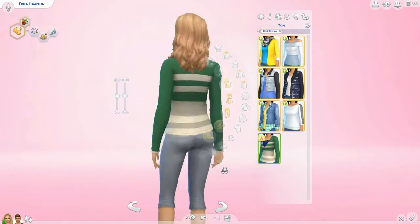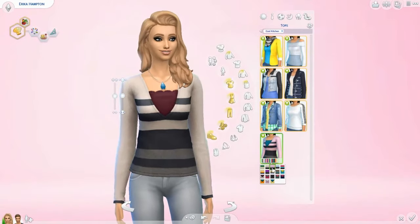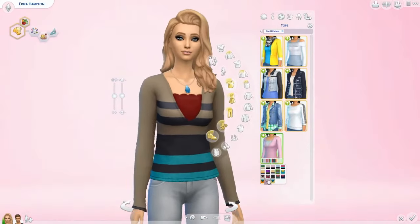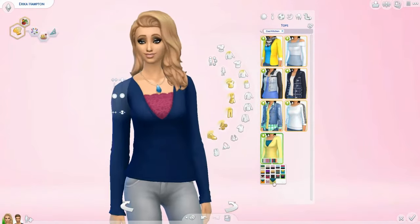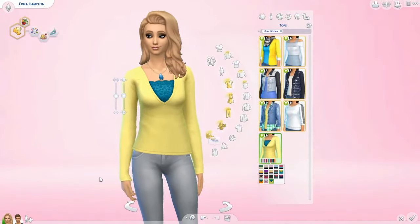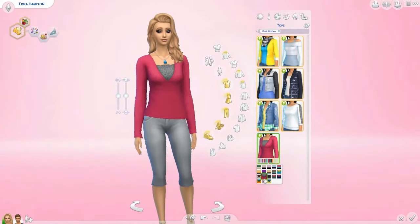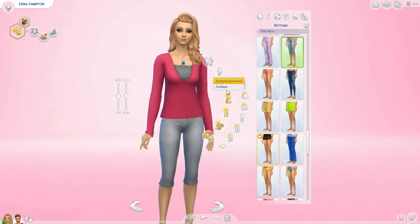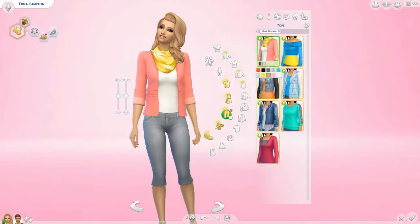Lastly, there's a low-plunge sweater with a tank top underneath. I guess it's something you'd wear if you were cooking. I really like it — it's kind of like a mom outfit. I'm going to have her wear this outfit because I really like it.